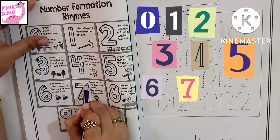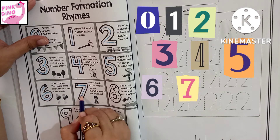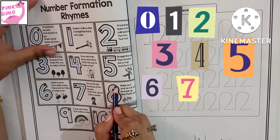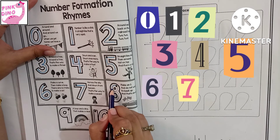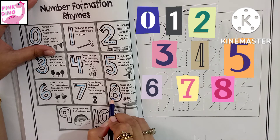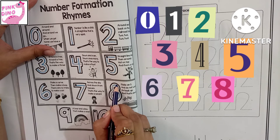Across the sky and down from the heaven. That's the way to make a seven. Make an S and do not wait. Go back and that's an eight.